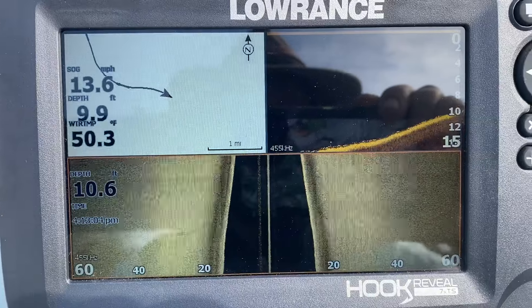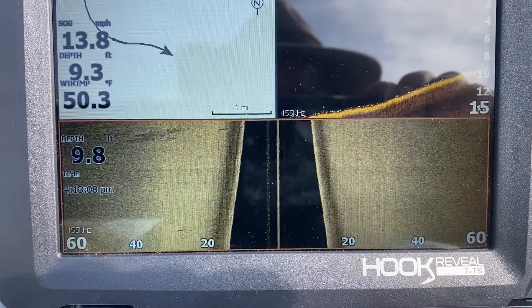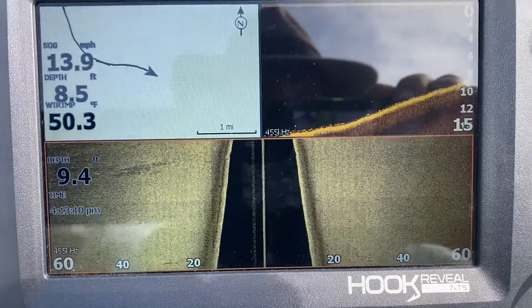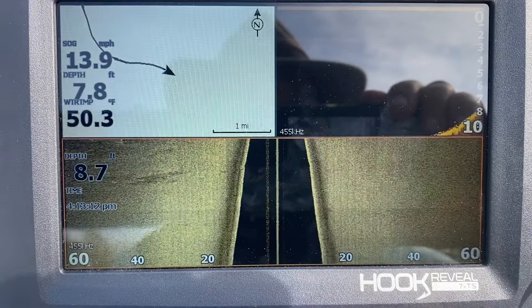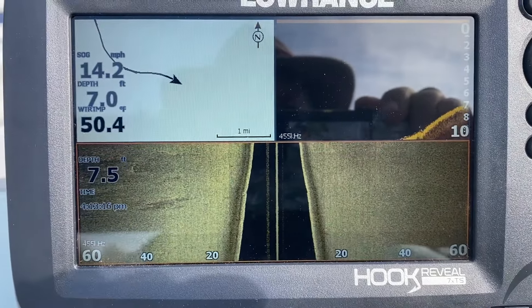I'm just giving a demonstration on how this Lowrance Hook Reveal 7X Triple Shot works.